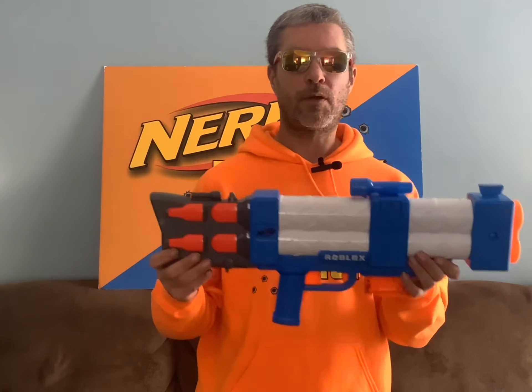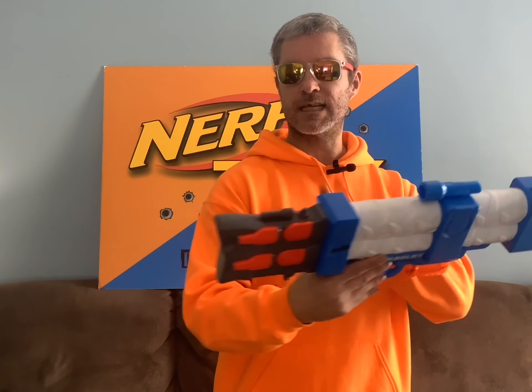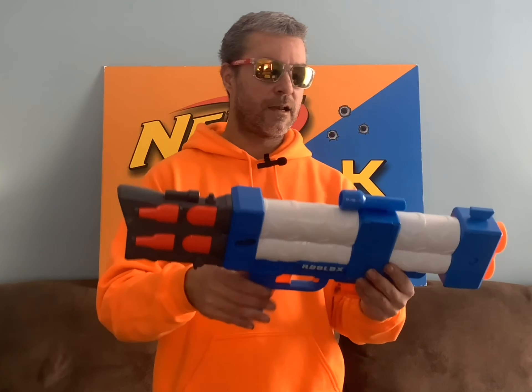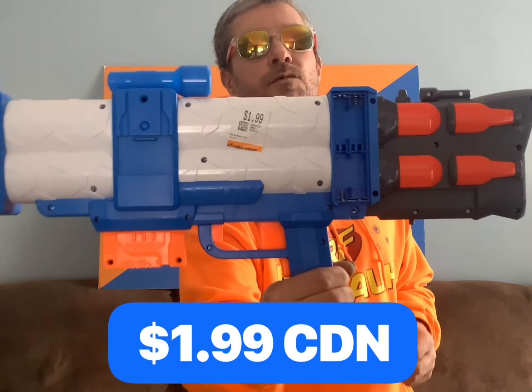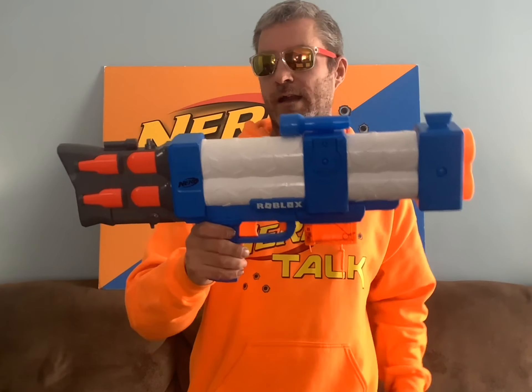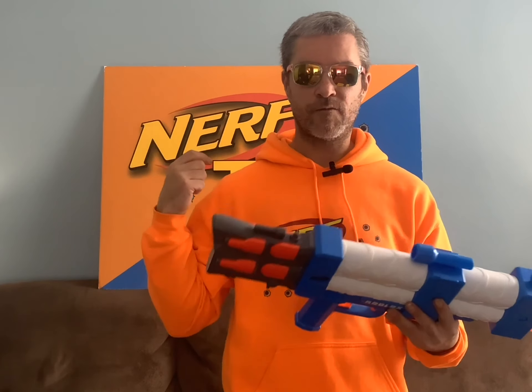Now this next blaster is pretty cool and has very mixed opinions. It's a Roblox blaster — the Pulse Laser. It's a motorized blaster and it does take batteries. This one didn't come with its battery cover, but it did come with its little 6-dart mag. The coolest thing about it is it was only $1.99. For $1.99 and getting a motorized Roblox blaster, why not? I don't care that it's missing the tray. As a collector, I already have one in good condition, but if something happens to it, I've got a backup for $2. How do you go wrong?